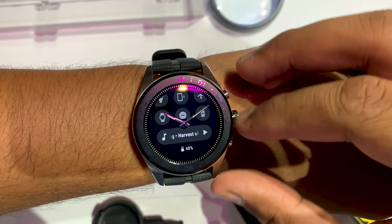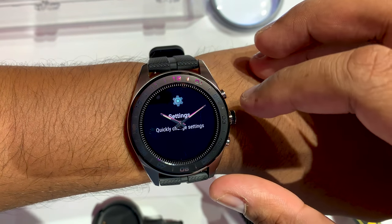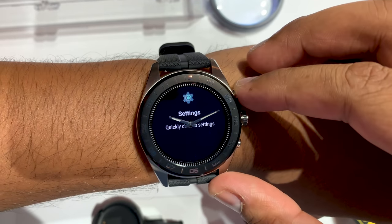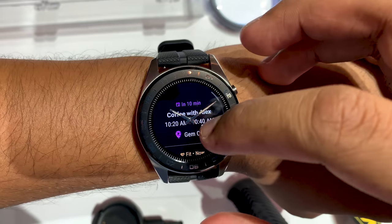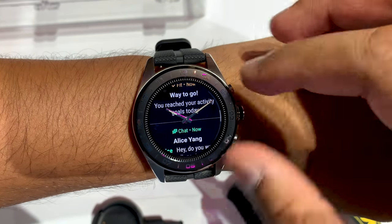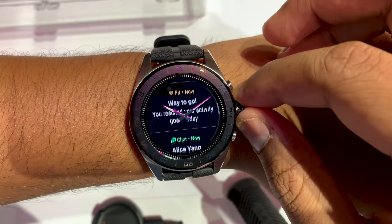Hey everyone, this is the LG Watch W7. It's running the latest redesigned Wear OS from Google, and the key feature here is that it has mechanical watch hands layered over a digital touchscreen. It's running a quartz movement. You can see there's three buttons on the right side, and that's the redesigned Wear OS notification system.